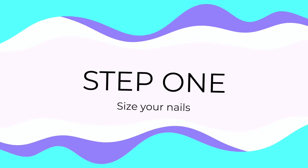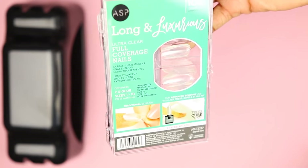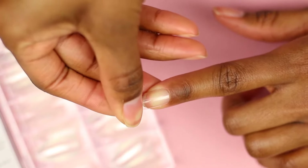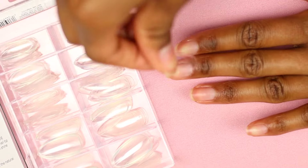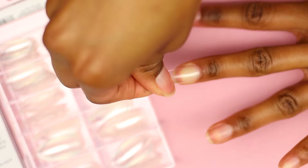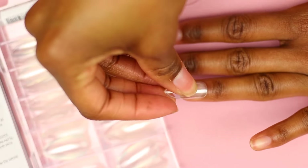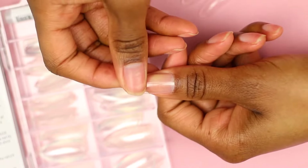Step one, you're going to size your nails. I'm using the ASP Long and Luxurious full coverage nails. When sizing your nails, you want to make sure that the tip fits from the left side of your nail to the right side of your nail. It's better for it to be slightly big, but you're looking for the perfect match, so keep trying until you find one that fits. And in the rare event that one does not fit, I'm going to also show you what to do as well.